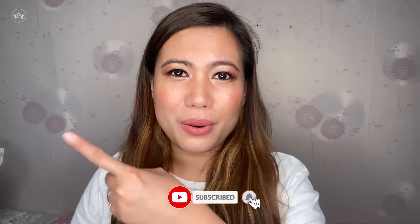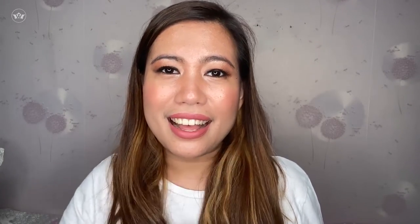Before we end today's vlog, gusto ko lang sabihin yung review ng Tinted Moisturizer Laura Mercier (I just want to share my review of the Laura Mercier Tinted Moisturizer). I think okay siya — I feel like magugustuhan ko siya (I'll like it) kasi magaan siya (because it's lightweight). And nung kinoveran ko siya ng foundation, hindi din siya sticky (when I covered it with foundation, it wasn't sticky either) — I think na-cover naman siya enough. That would be all — to watch my previous video, and to subscribe to my channel. Thank you and I love you all!